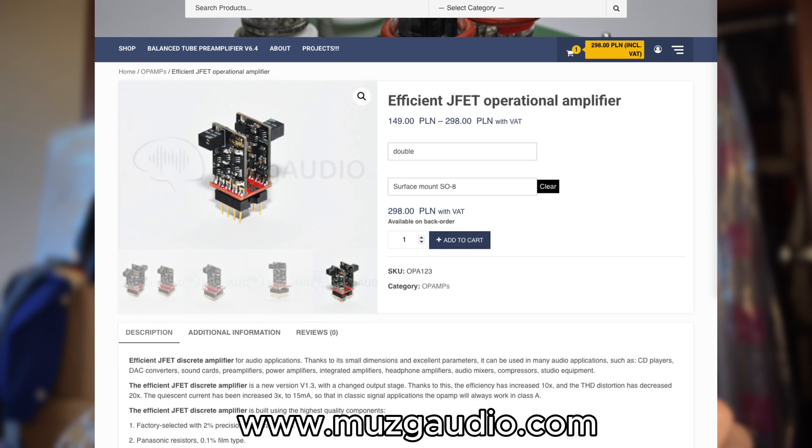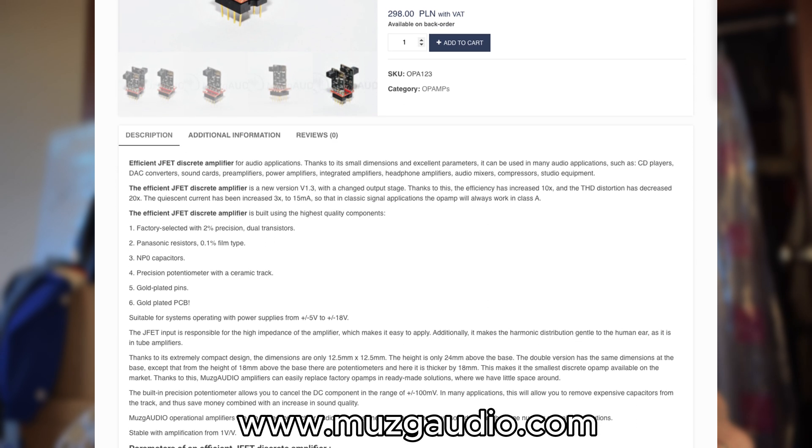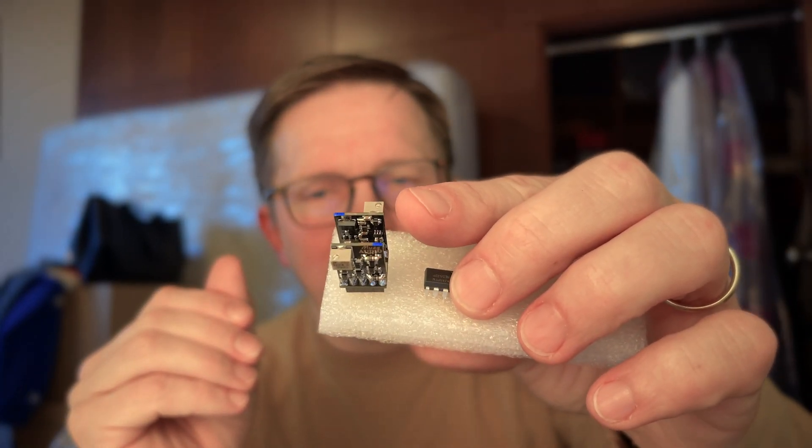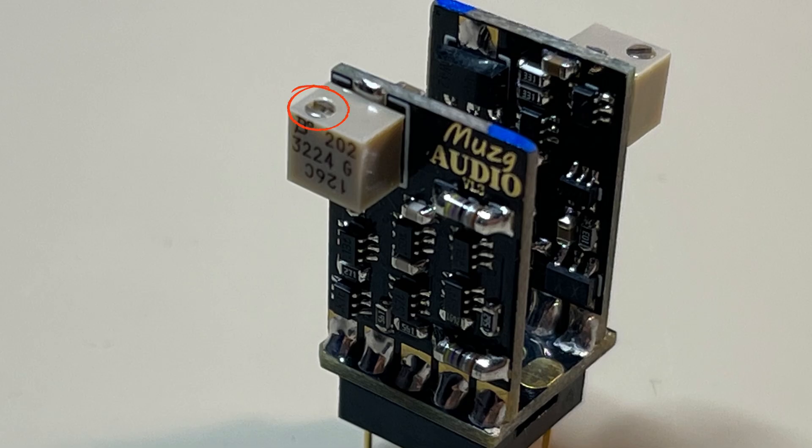As I said and showed you, a discrete op-amp consists of a lot of different parts. The producer details on their website what elements are used — among others, dual factory-selected transistors, Panasonic resistors, and a precision potentiometer with a ceramic track. It's incredible — these tiny things even have tiny potentiometers that you can adjust. It also has gold-plated pins and a gold-plated PCB, so it is a marvel of engineering.